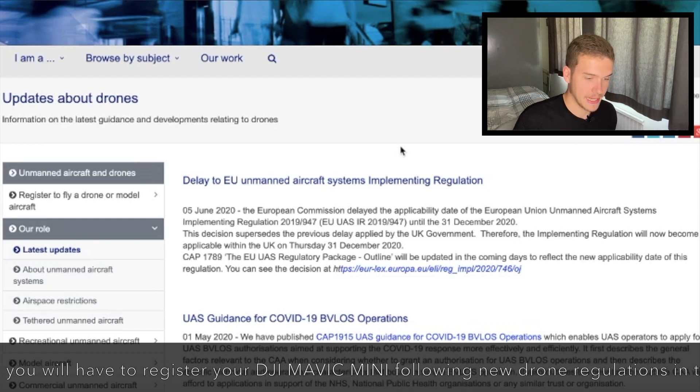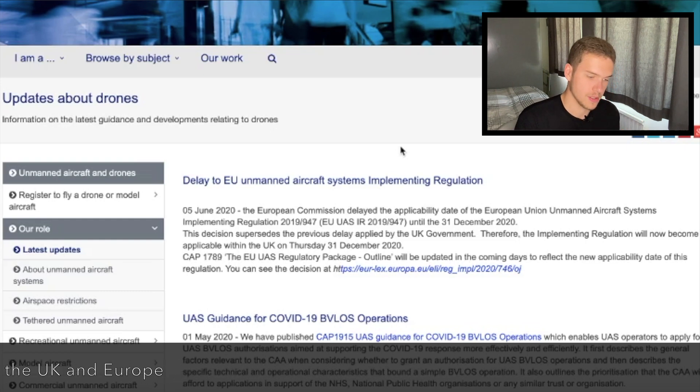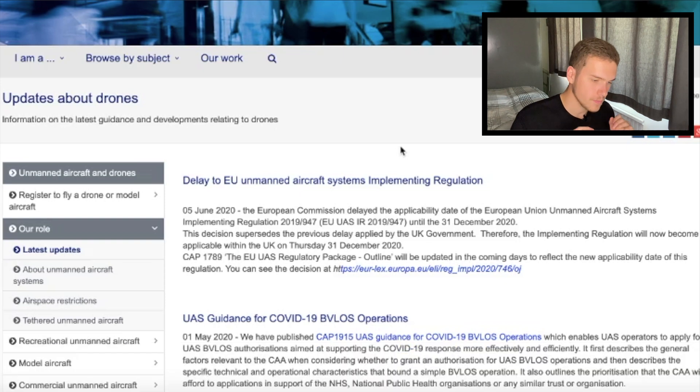It's called the European Union Unmanned Aircraft System Implementing Regulation 2019/947, and it basically means you're going to have to register any unmanned aircraft with the law. This regulation is implemented in the EU and the UK are going to be taking it on. It's been delayed — it was actually meant to come into force on July 1st — but due to the COVID pandemic and Brexit it's been delayed, so now it's coming in on 31st December 2020. No matter what the weight, you are going to have to register your drone.